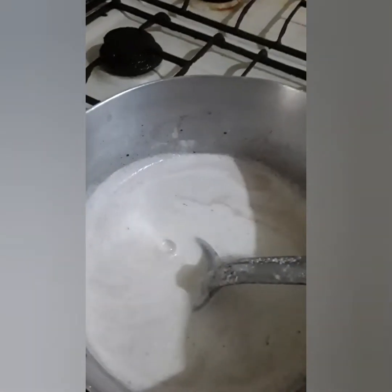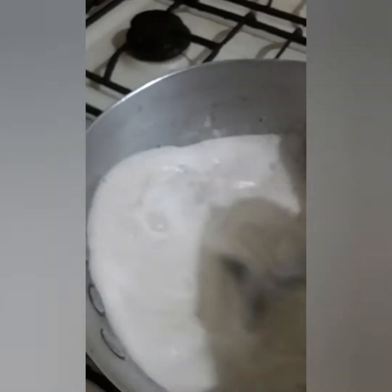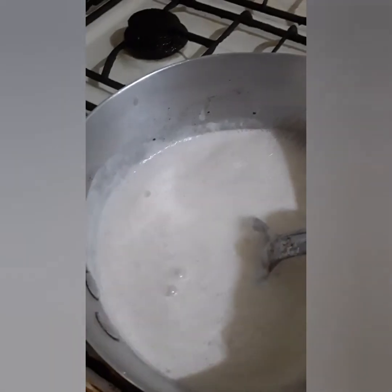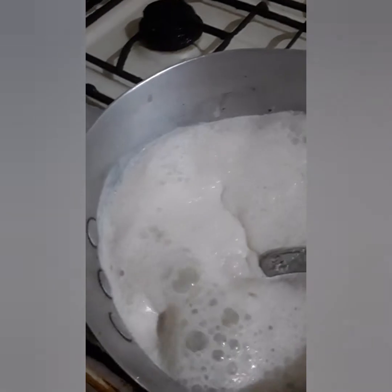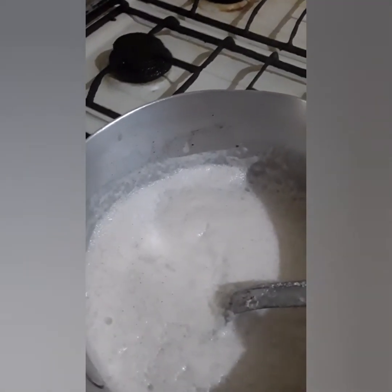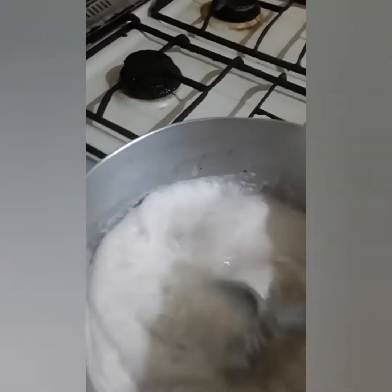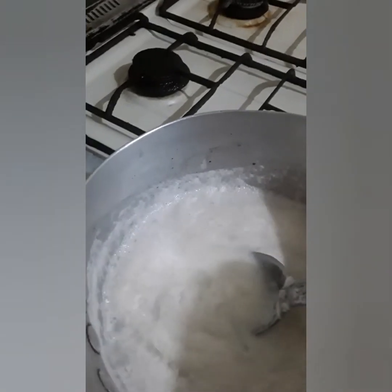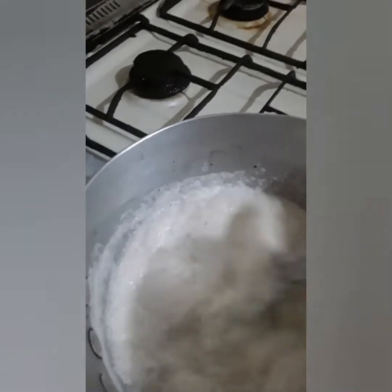Hi guys, good afternoon! Guess what, I'm making some cornmeal porridge. I have coconut milk boiling — I did want to put in the cornmeal before it started boiling up. I have the coconut milk with cinnamon powder. If I had the cinnamon leaf or the stick I would drop it in there, but I don't have any, so I put some cinnamon powder in there with the coconut milk. Now I have the cornmeal ready.